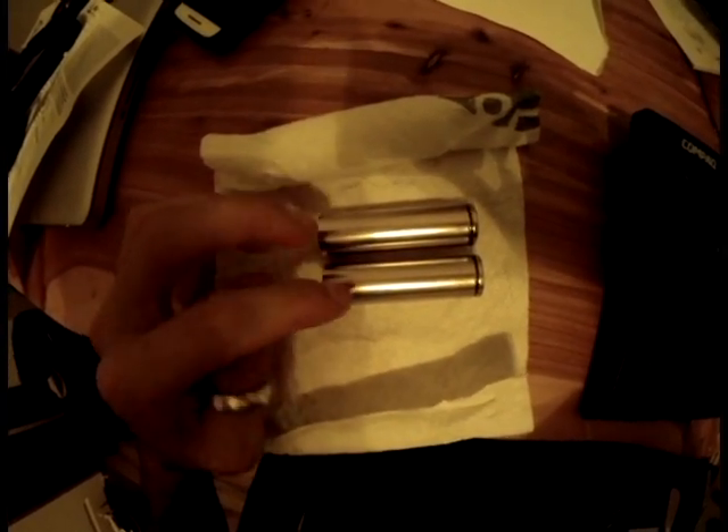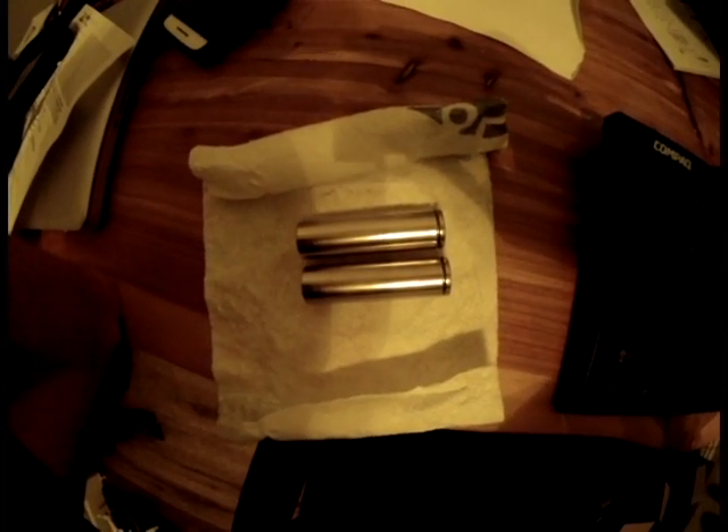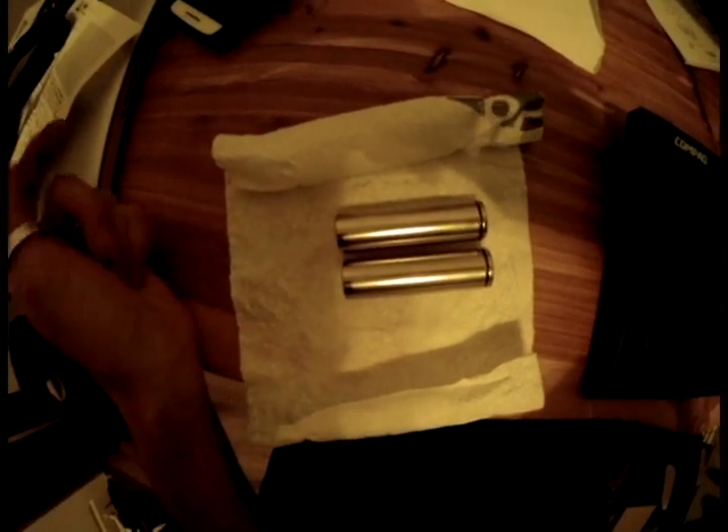The batteries you see here are 4.2 volts each and have 3,400 milliamp hours of capacity. If you have three of these batteries in series, you have a 3-cell, 3,400 milliamp-hour battery that only weighs 140 grams. The last lithium-ion battery I saw that weighed 140 grams only had about 1,000 to 1,200 milliamp hours of capacity. So your energy density is expanding immensely.